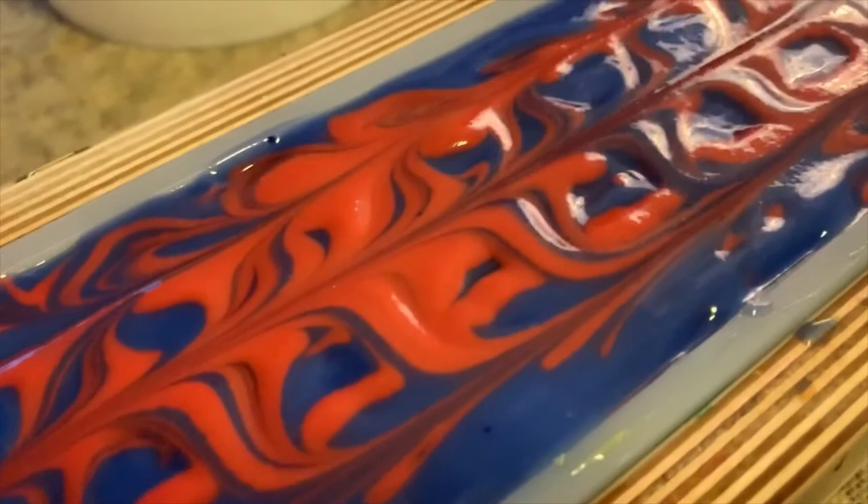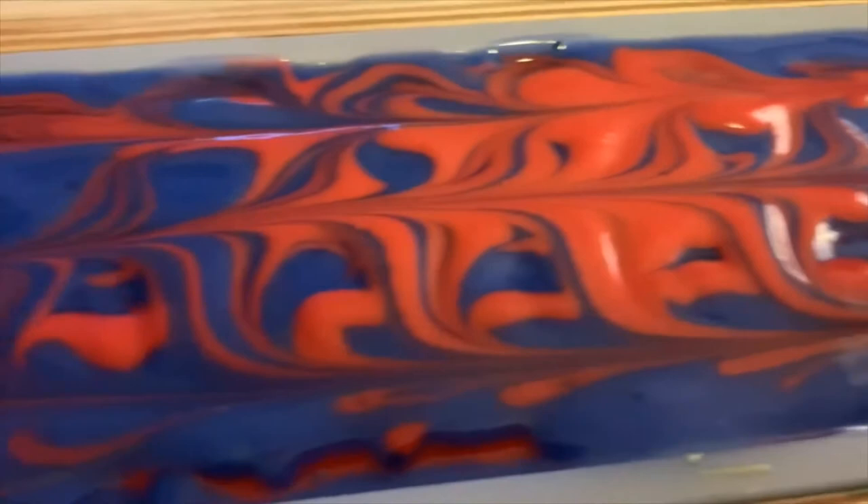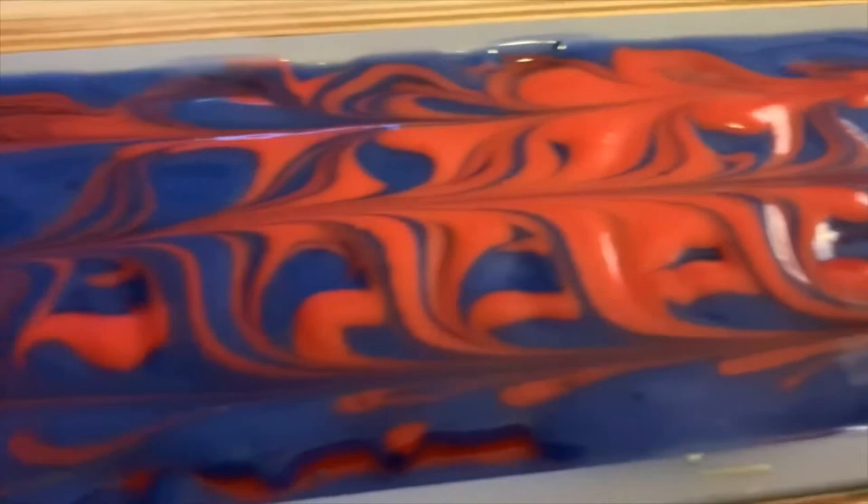Look how great that looks! Beautiful blue, great red - and I seriously wish there was smell-o-vision because this smells so amazing. Stick around and see what it looks like when we cut into it.